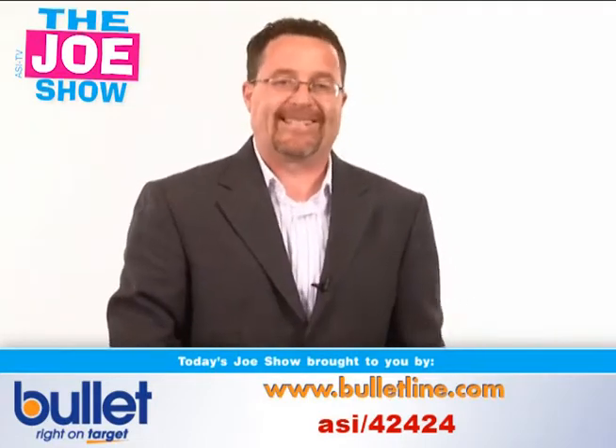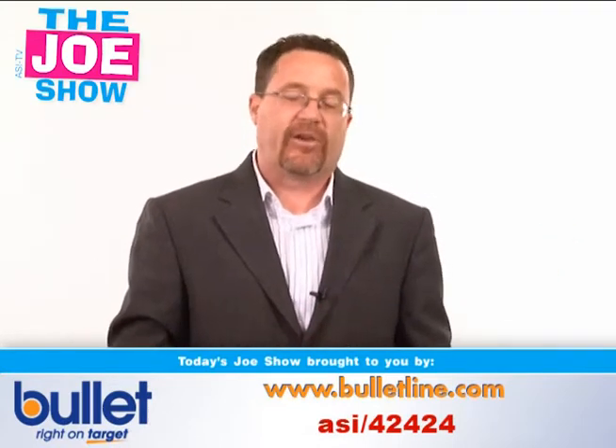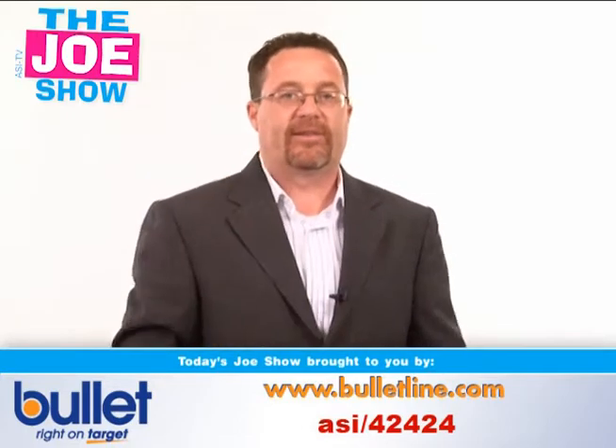Those are all the products I had for you today. Don't forget to tune in Tuesday where we'll have our second installment of the Hot Products Edition of The Joe Show. Thanks a lot for watching. This is ASI TV.